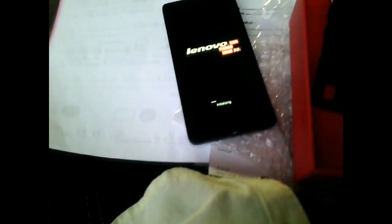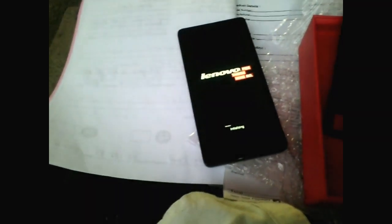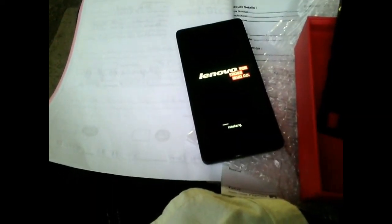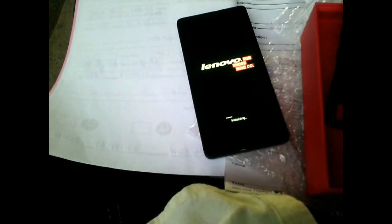If your phone is hanging, you forgot your phone lock, or you have any other network issue, you can perform this hard reset to eliminate your problem. This is for the Lenovo K3 Note, also known as the A7000 Turbo in India.